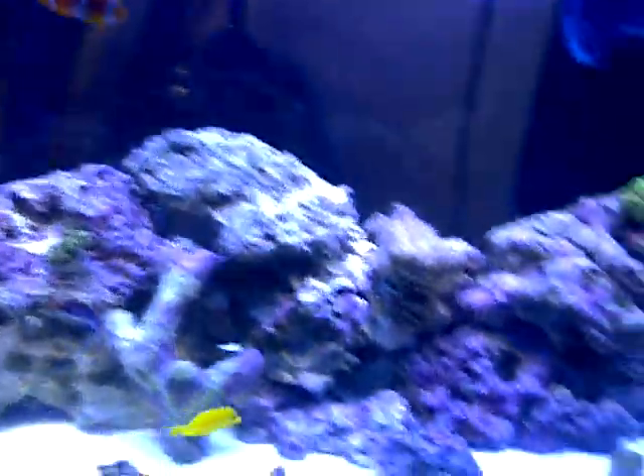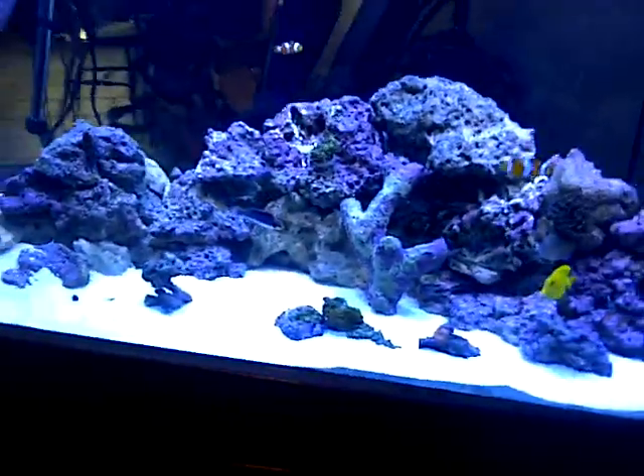I also replaced the bulbs in my light - my Nova Extreme. I got purple blues and daylights, 10,000 Ks, all new. So I'm gonna stick with all LPS and softies.